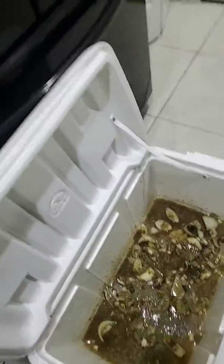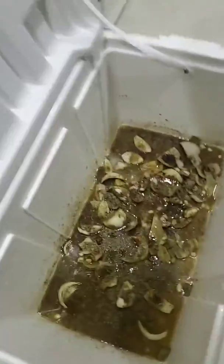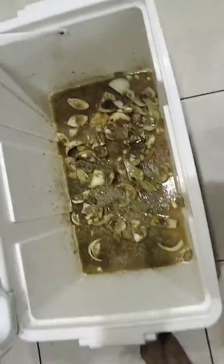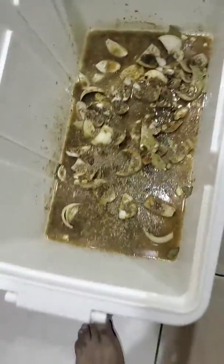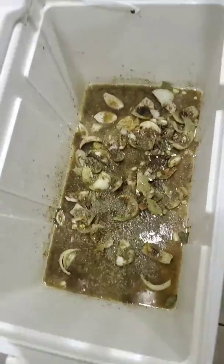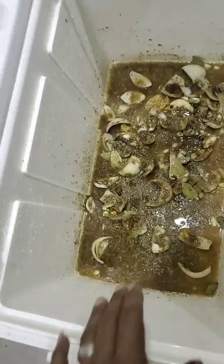Alright guys, so basically I'm at step two — I just finished making my brine seasoning base. This is just to take a look at it. It looks kind of discolored because I got LED lights in my place, but this is not the color that you see on the screen. Anyways, got my brine here — you guys can see how I quartered out the onions and put my seasoning in there.